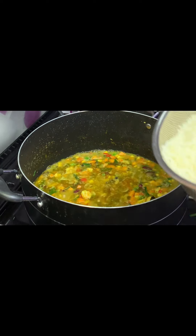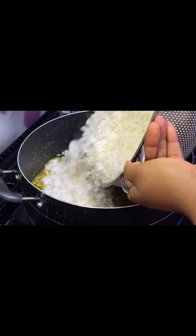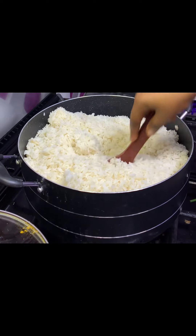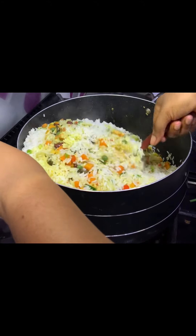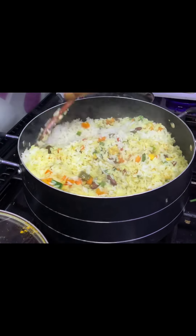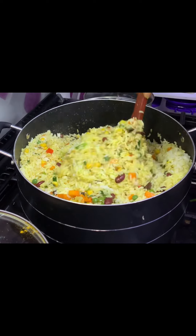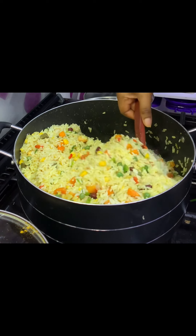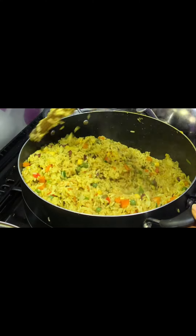After adding the stock, I pour in my rice — that's my white parboiled rice. This method is very easy and tasty at the end. I stir up my rice and veggies together. This stirring method takes a lot of time but you just have to be patient to ensure everything incorporates properly. Just keep stirring until you get your desired result. Our fried rice is almost ready — we can see the desired color coming through.